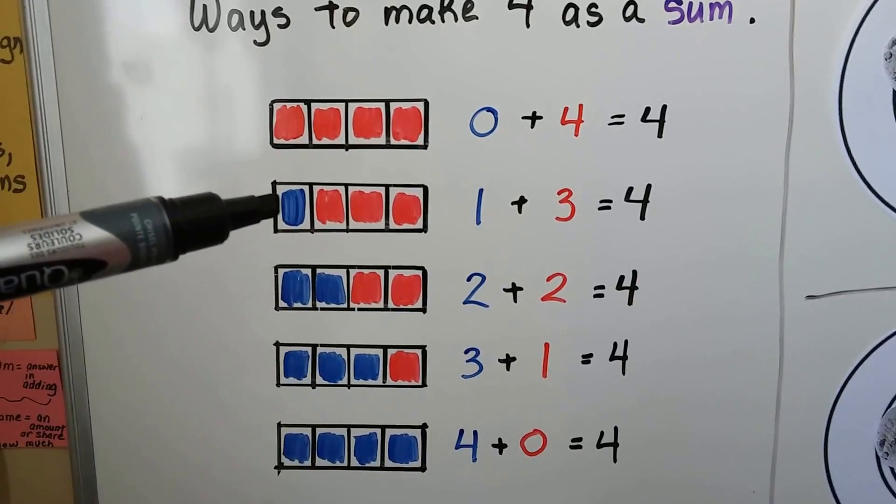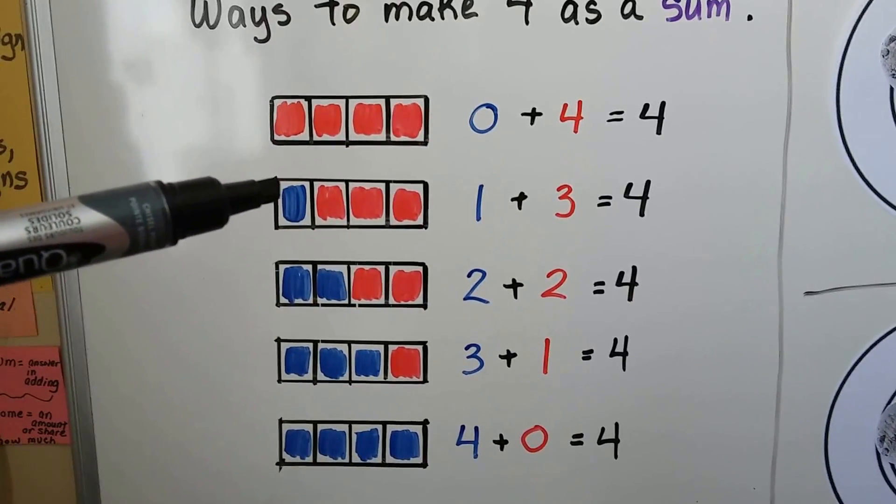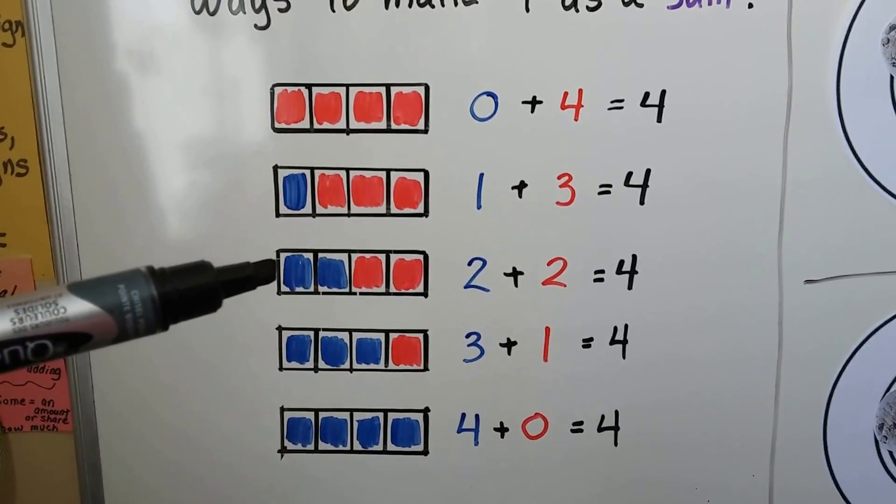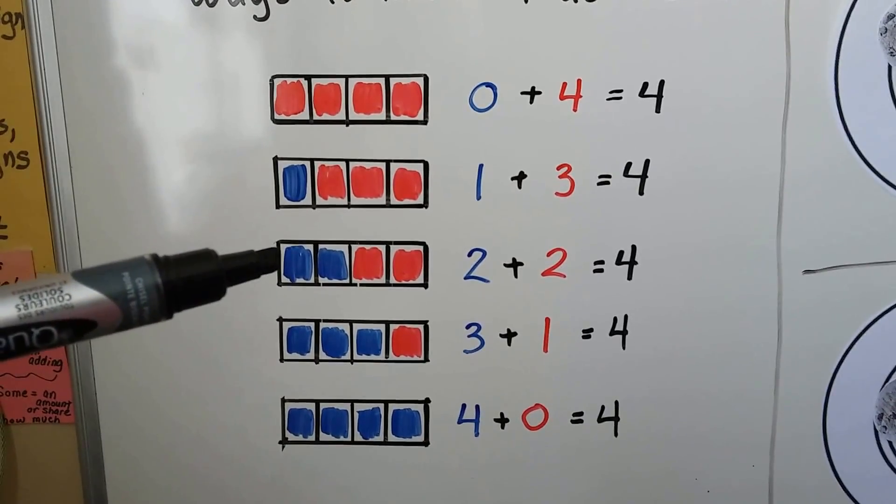We could have 1 blue one and 3 red ones: 1 plus 3 equals 4. We can have 2 blue ones and 2 red ones: 2 plus 2 equals 4.